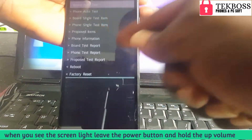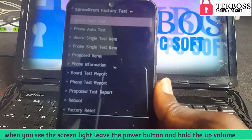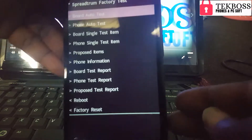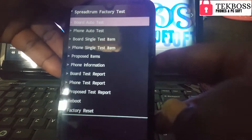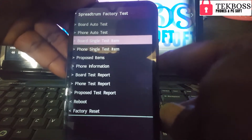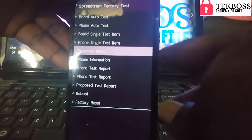Hold until you see this screen. When you see this screen, use the down volume to move and use the up volume as OK to select.